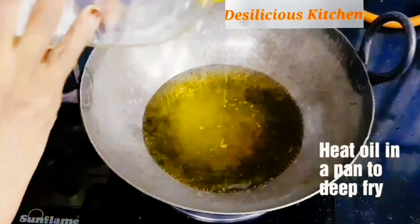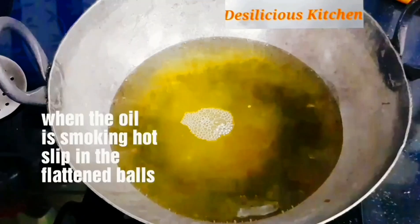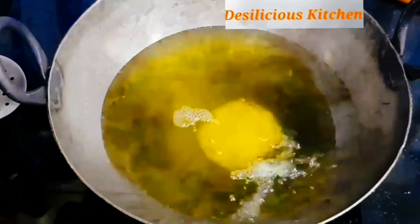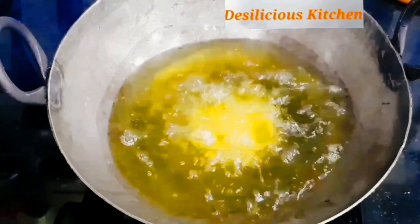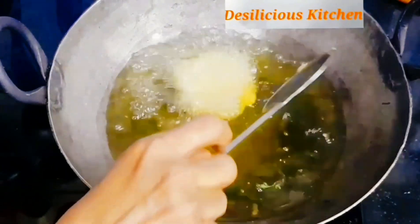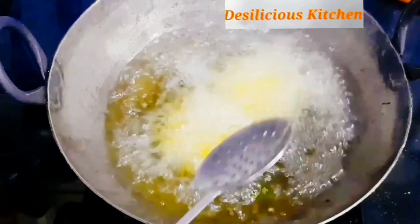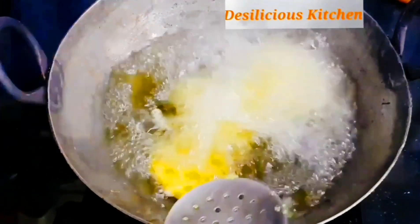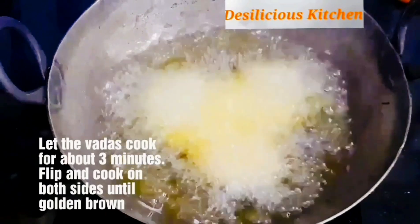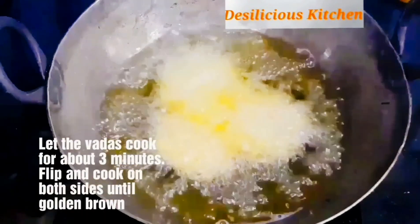Now let us heat some oil in the pan to deep fry. We have used peanut oil. When the oil is smoking hot, slip in the flattened balls. We gently slipped in one ball first to see how it goes, then added a couple more. Let the vadas cook for about 3 minutes — flip and cook on both sides until they are golden brown.